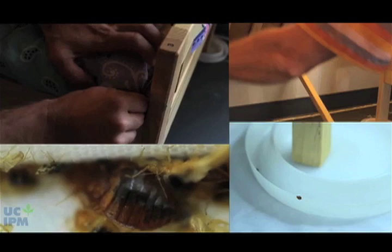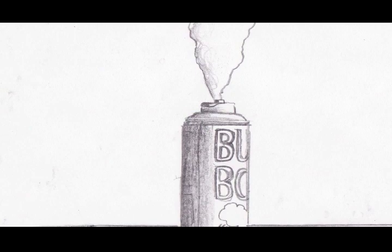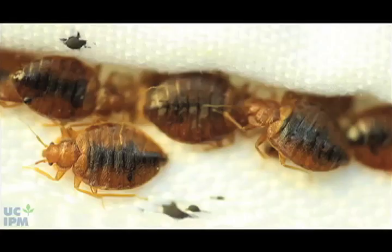If you do catch bedbugs in your traps, call a pest control professional to manage the problem. Home-use pesticides are not usually effective and can be dangerous when used improperly. Save any captured bugs for the professional to examine, or dump them in soapy water and flush them down the toilet. Don't let them reinfest your home.